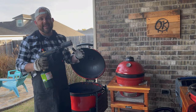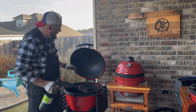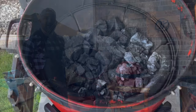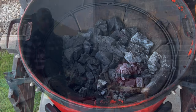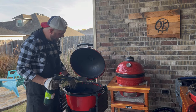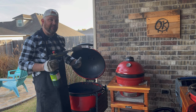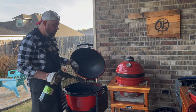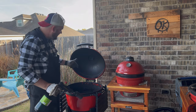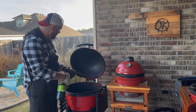As we set up the Kettle Joe, we're using Jealous Devil Lump Charcoal. I've buried some pecan and also some post oak at the very bottom, filled it to the top with the lump charcoal, opened up the vents, and made sure all the ash is out — that's a good thing to do every cook. We're going to use the Grill Blazer Grill Torch to light this up — great way to light your charcoal in pretty much under a minute.